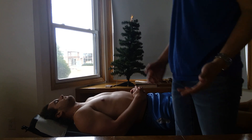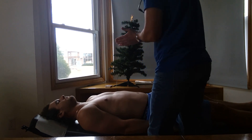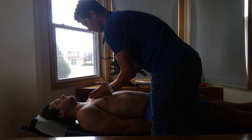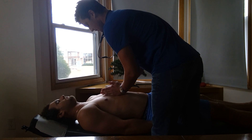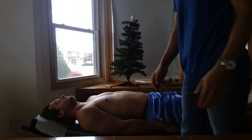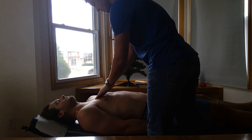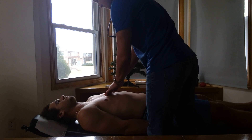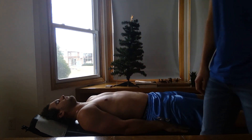And then we're going to be palpating for thrills and murmurs, as well as heaves. We're going to start with the back portion of our hands and coming down all the way — going through the aortic and pulmonary to the epigastric, just feeling any difference between those. Then we're going to be palpating for a thrill using our fingertips, again through the aortic, pulmonary, tricuspid, and then mitral valves, checking if there's any difference.